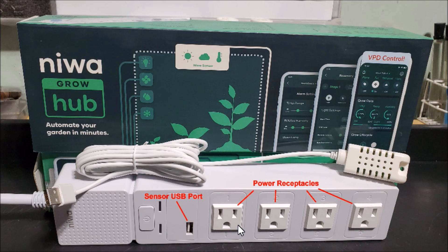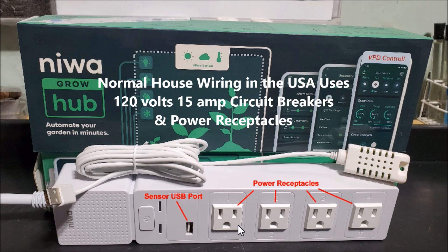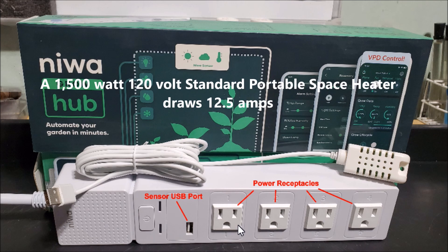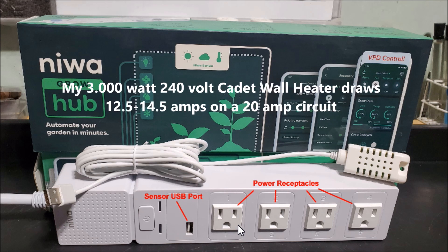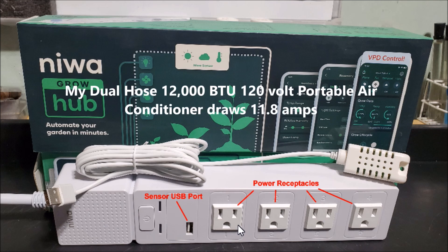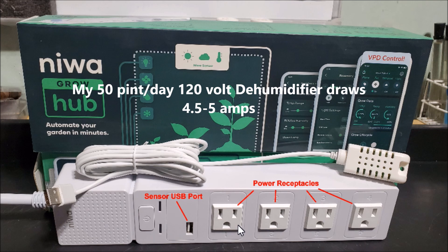Normal US house wiring contains 15 amp circuit breakers with a receptacle outlet rated at 15 amps max, and a recommended continuous amperage rating of 80 percent of its maximum — so around 12 to 12.5 amps max for continuous loads like heaters or air conditioners. For example: a standard 120V portable space heater draws 1500 watts at 12.5 amps. My 3000W 240V cadet wall heater draws 12.5 to 14.5 amps on a 20 amp circuit. My 12,000 BTU portable air conditioner draws 11.8 amps. My 50-pint-per-day dehumidifier draws around 4.5 to 5 amps — far too much to put it all on the hub.